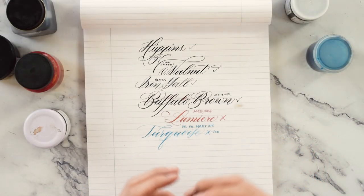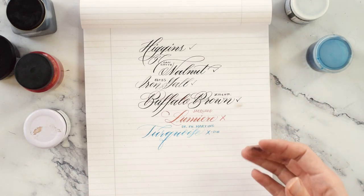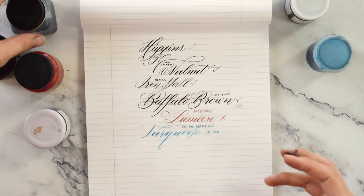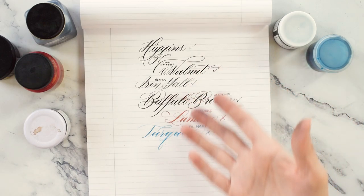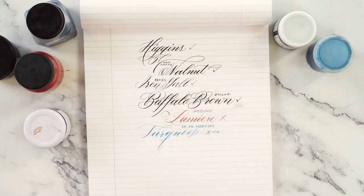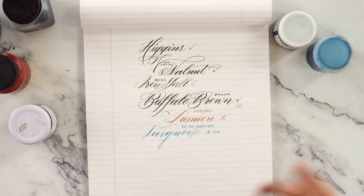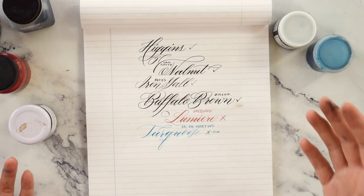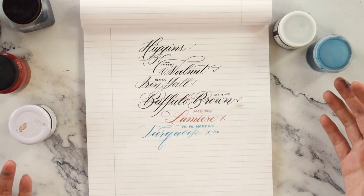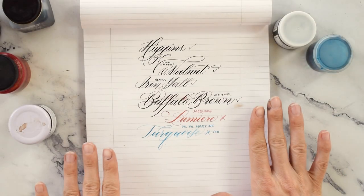I hope that this video encourages you to experiment with any ink that you think might be on the edge. As I found here, I would have told you that the Higgins and the Iron Gall were beyond hope to write with — obviously that's not the case if we go through these examples. So any ink that you have that you think is too dry or whatever, add water to it, mix in the water, and see what happens. I suspect that you will be able to revitalize the ink enough to use it, and hopefully you'll be able to enjoy it for many more years to come. Thank you so much for watching, and don't forget to like and subscribe.